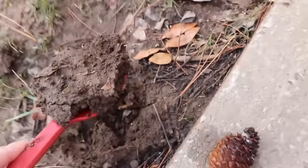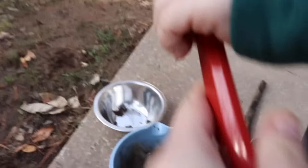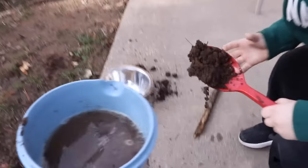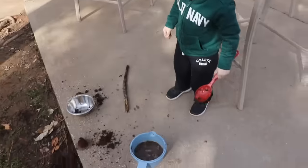Look at that big old scoop, Caleb. Whoa. Can you put that in the bowl? It got everywhere. You got it everywhere. Whoa. Okay, we got one more scoop. Can you put it in the water? It's making a mess. Now we got to stir it. You got to stir it to make your mud pies.